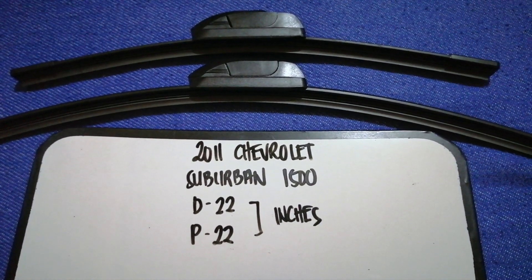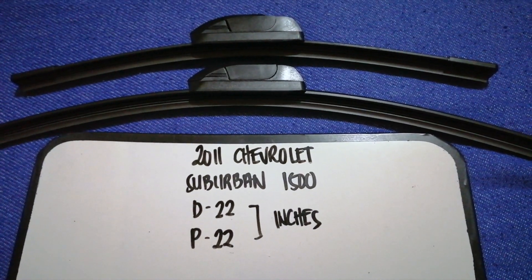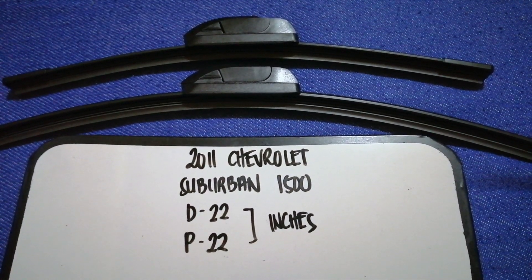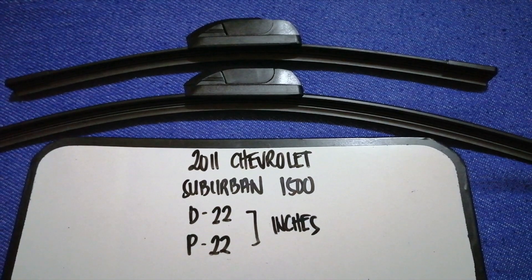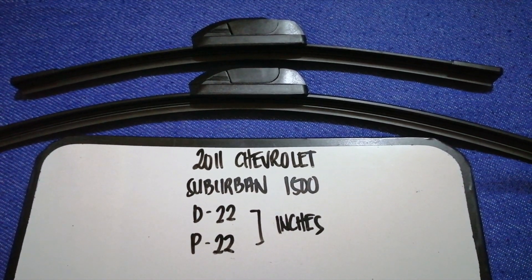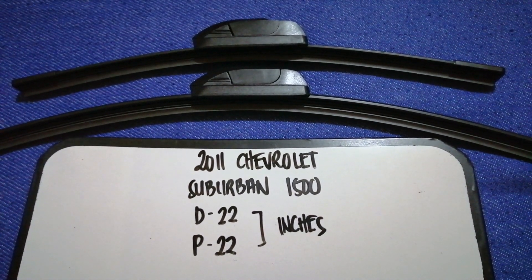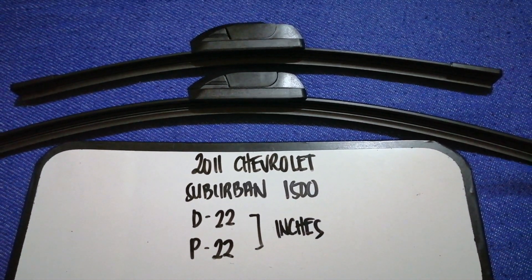If you're looking for the wiper blade replacement size for your 2011 Chevrolet Suburban 1500, I have already looked it up — just check the video description and I will try to leave the information there as well. The wiper blade replacement size for the 2011 Chevrolet Suburban 1500 is 22 inches for the driver's side and 22 inches for the passenger's side.